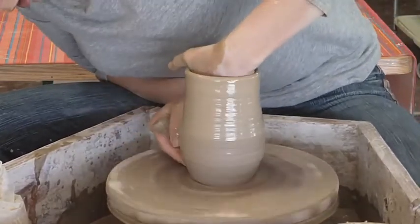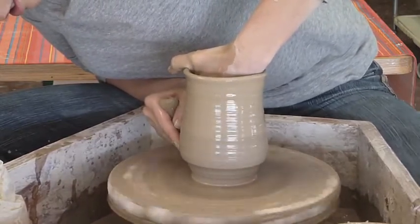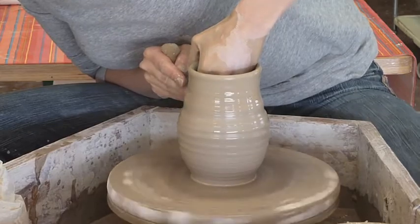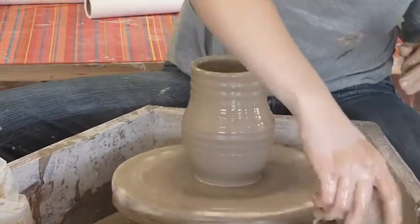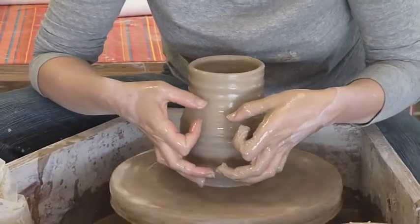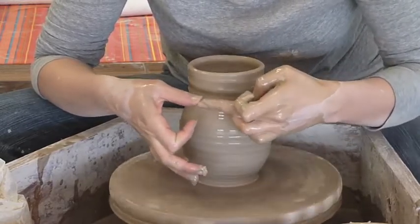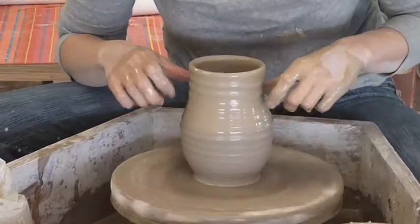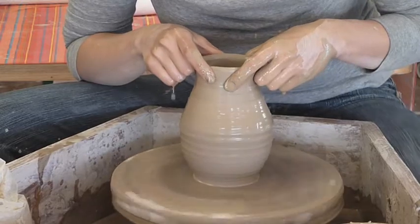Now I'm going to shape this just a tiny bit more. I don't want to get it too thin though. I've got to bottle in this whole top part first. So I get my hands nice and wet and I'm going to shape my hands kind of in little hooks like this. I'm going to be using this fingertip, my thumb fingertip, and this knuckle right here on each hand — so there are six places collaring it in. And I'm going in and up at the same time.